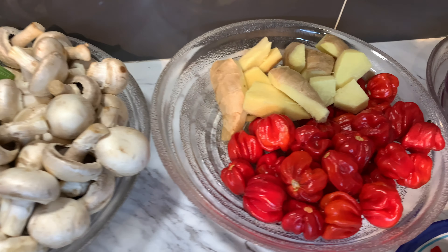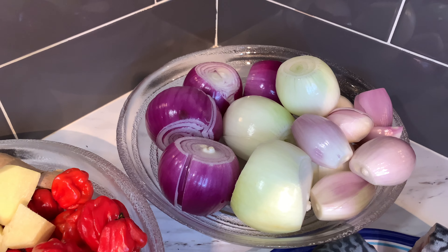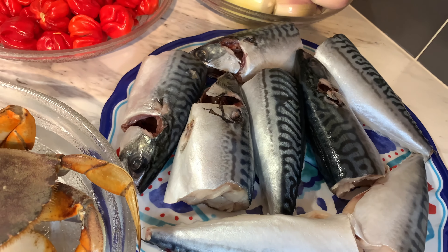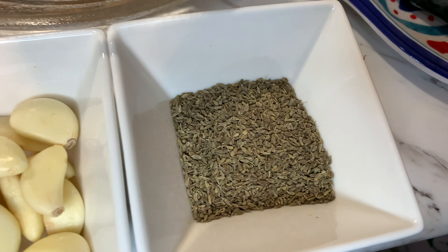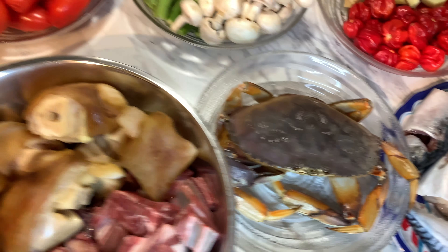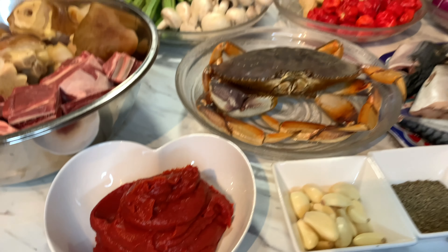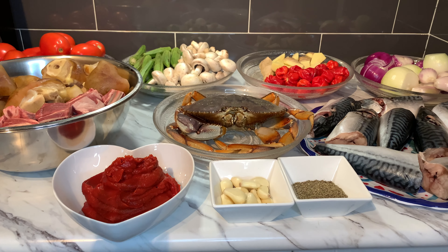We also want to use ginger and Scotch bonnet peppers. We have three types of onions: purple onions, yellow onions, and shallots. We are also going to use this beautiful mackerel fish, as well as vegetable stock. We also have anise seeds and cloves of garlic. We are also going to use goat meat and cow, as well as tomato paste. This soup is going to be so tasty and so nice.